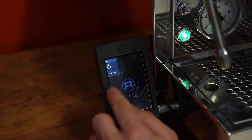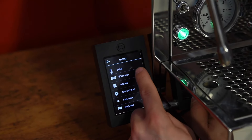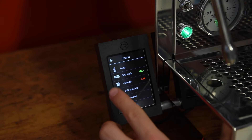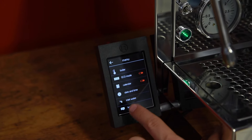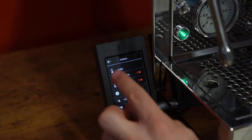There is a general menu you can access. The boiler settings we just saw. Then there is the eco mode, which you can turn on or off. The eco mode turns off the machine after half an hour — it has to be fitted in all new machines as an EU regulation — but as you can see, you can turn it off very easily.